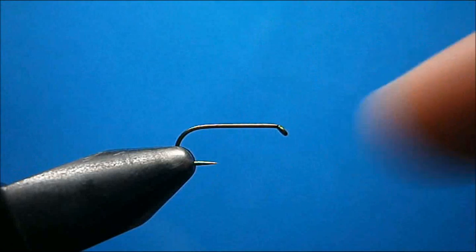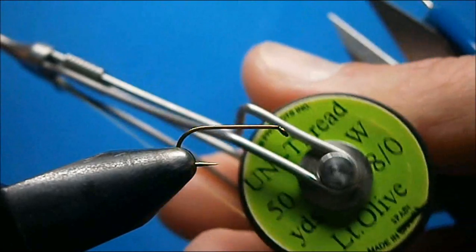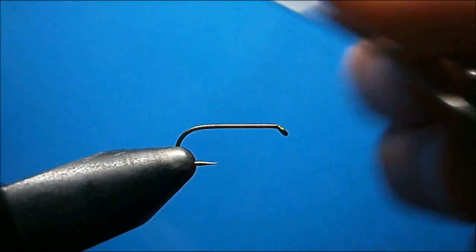The hook I have here in the vise is a Daiichi 1180 number 14. The thread I'm going to be using is Uni Light Olive, an 8-0.